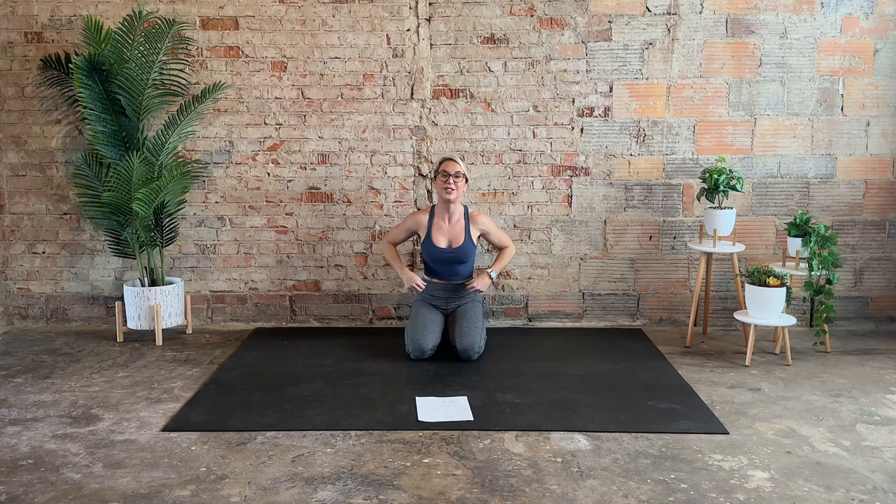When you're ready, frame the face with both hands and bring it up to a seated position. I hope you enjoyed this nice little quick release work. Let me know how you liked it in the comments below. Be sure to like, comment, subscribe — your love and support means the world. Tag me in your posts and stories at Laurie Midkiff. Have an amazing rest of the day — you rock!